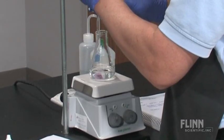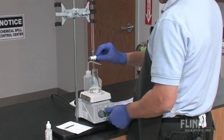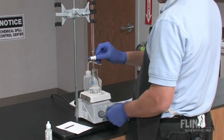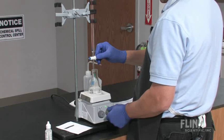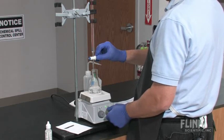Use a burette to deliver a stream of titrant within a couple of milliliters of your expected endpoint. You will see the indicator change color when the titrant hits the solution in the flask, but the color change disappears upon stirring. For best results, you may use a magnetic stirrer, but it's not necessary. If a magnetic stirrer is not available, you will need to use a swirling technique.